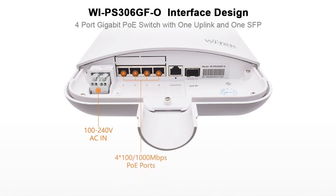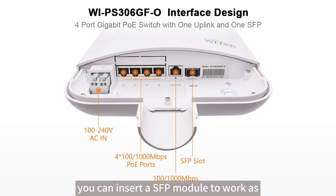It has four gigabit ports. Next is the gigabit Ethernet port for uplink, and the last port is an SFP slot. You can insert an SFP module to work as an uplink to extend your network.